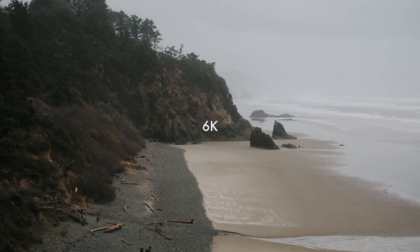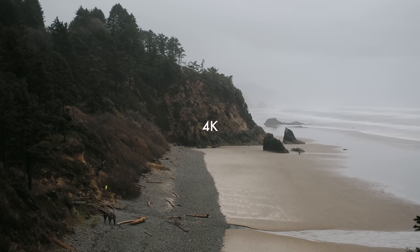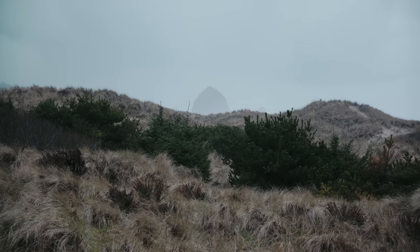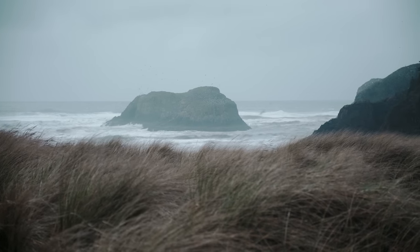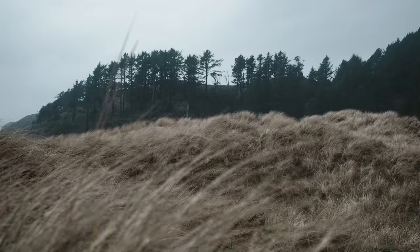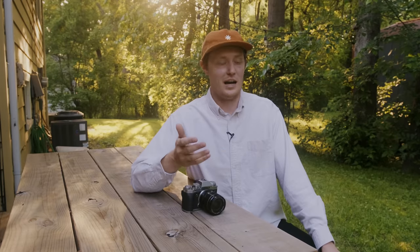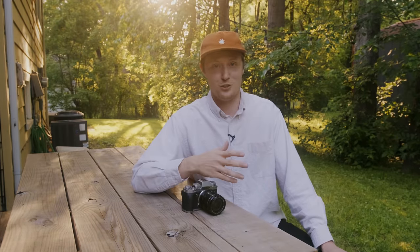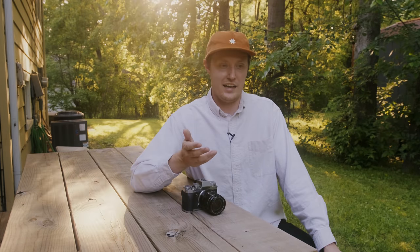Low light performance would be one of those last controversial items, and I didn't get to test it. I wish I had the camera in my hands longer. I'm going to try to make a video dedicated to just those controversial topics, because I know everyone wants to know about them and it's really helpful when reviewers address those specifically.